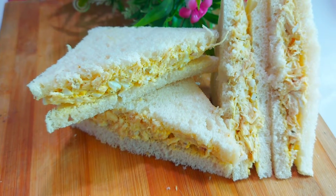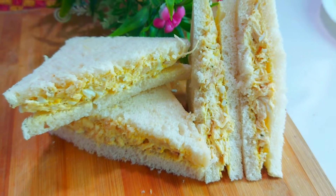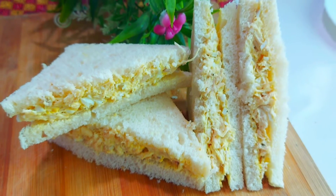Put it in the fridge, then put it in the lunch box. It will be made in 5 minutes.